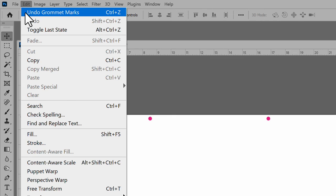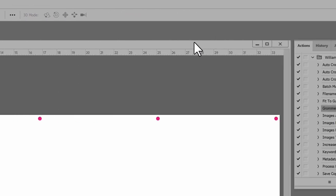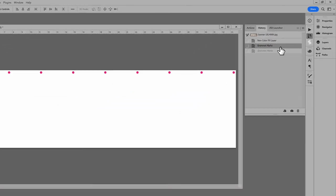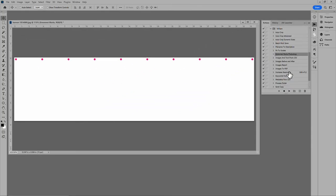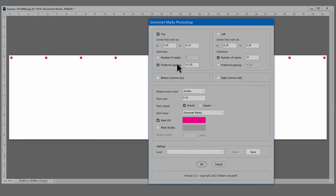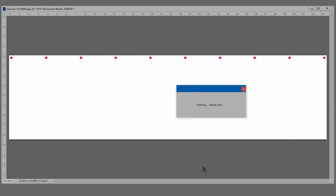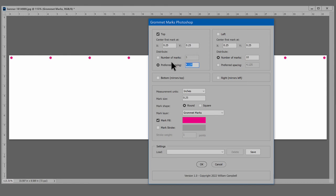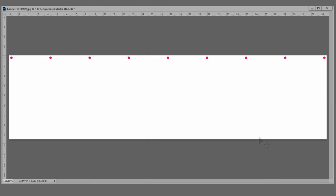There is also undo, or use the history panel to step back. Now let's try preferred spacing instead. That might be too many grommets, so I'll increase the distance. That's better.